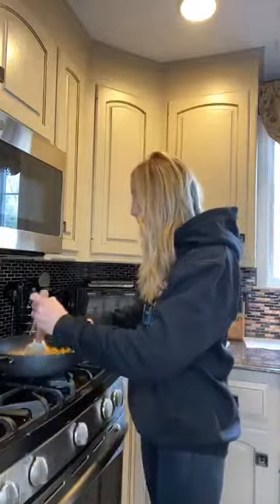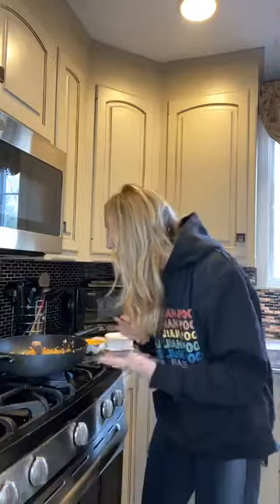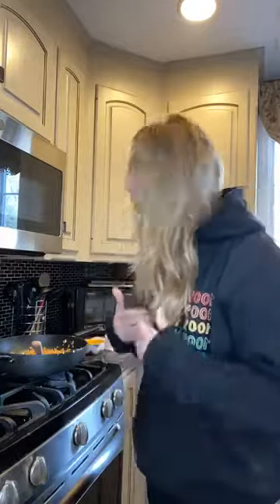Super easy to make and I can smell it — it smells so freaking good. It's healthy because you're using cauliflower, peppers, and eggs. And you could even get amino acids instead of using the soy sauce.